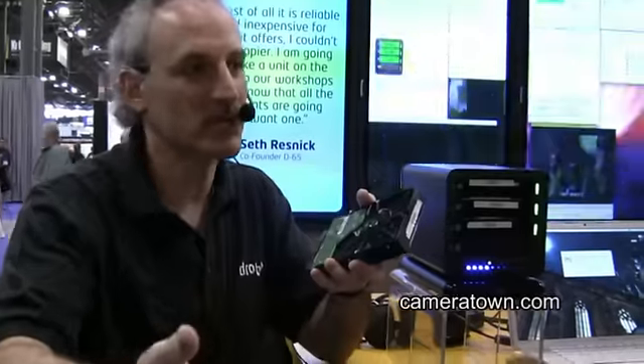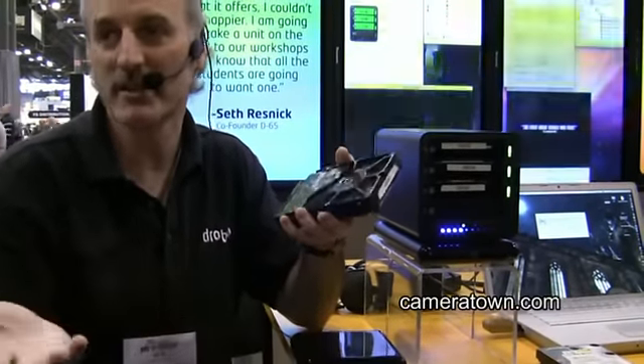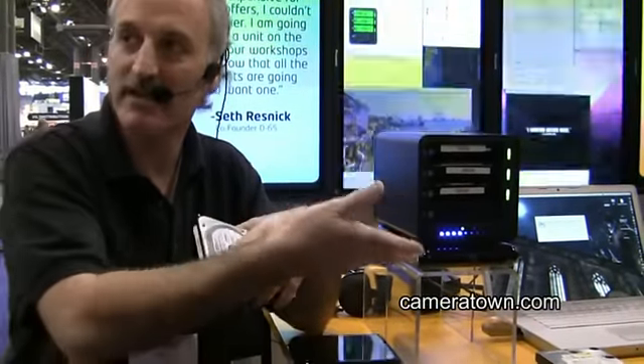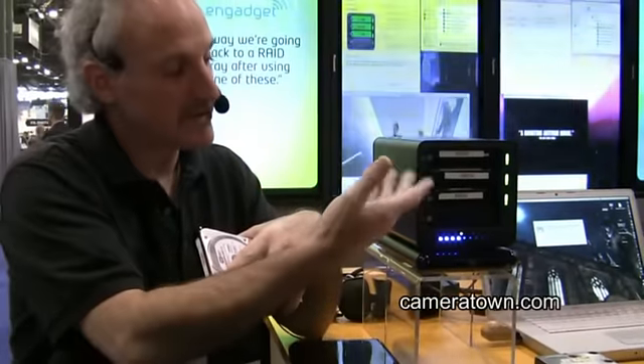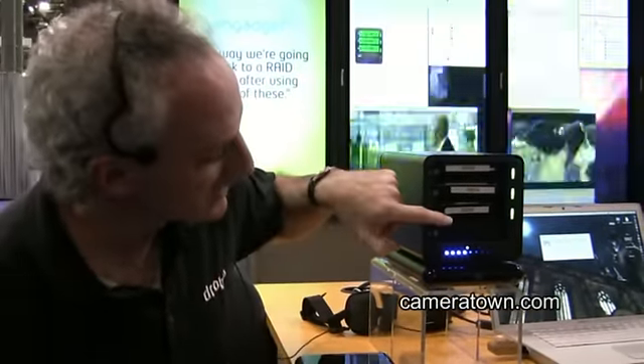Sometimes that isn't practical. What we allow you to do is start off with, let's say, 500 gig drives if they're the best deal — they're selling for about $89 today. When you need more capacity two months down the road, the 750s might be $89 or the 1 terabytes might be $89. So you can actually grow your total storage array with different sized drives. You can see I'm mixing 320, 200, and 250s in here.